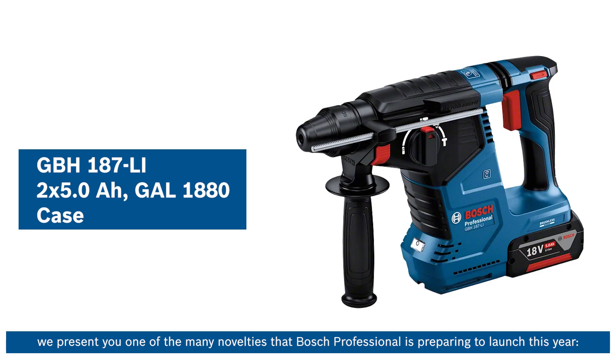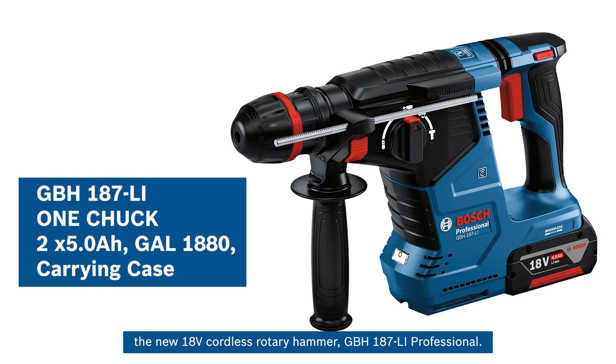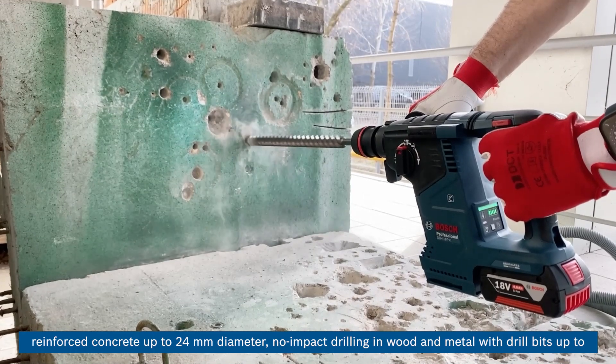In today's clip, we present one of the many novelties that Bosch Professional is preparing to launch this year: the new 18-volt cordless rotary hammer GBH-187LI Professional, recommended for light to medium applications — impact drilling with SDS-plus drilling bits in reinforced concrete up to 24 mm diameter.